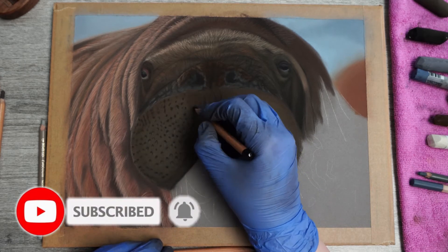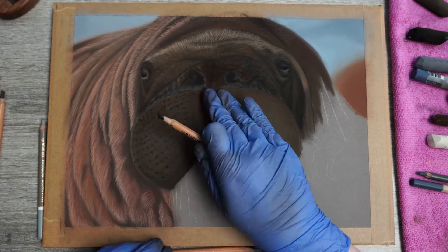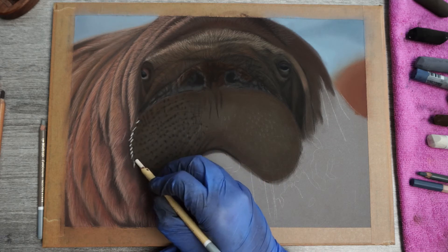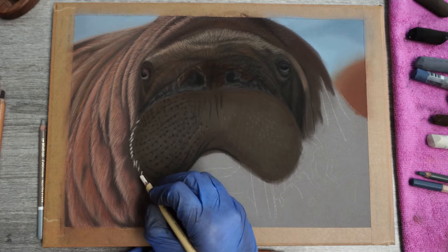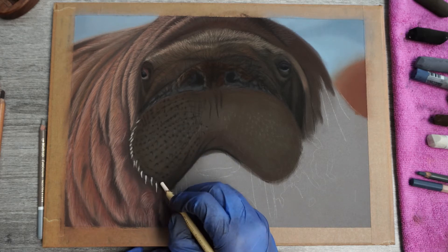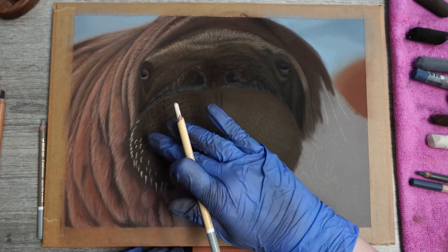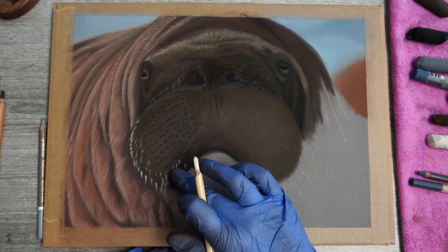For the whiskers I start with ivory to put the markings in. As you can see these are small, more thick strokes, the same way they look on the picture. You also need to follow the curve of the mouth to give them a realistic look. Then for the rest I'm going to use a slightly darker color as the area where the ivory whiskers are is more on the left highlighted side. I also make the stroke shorter as I move more towards the top of the mouth.